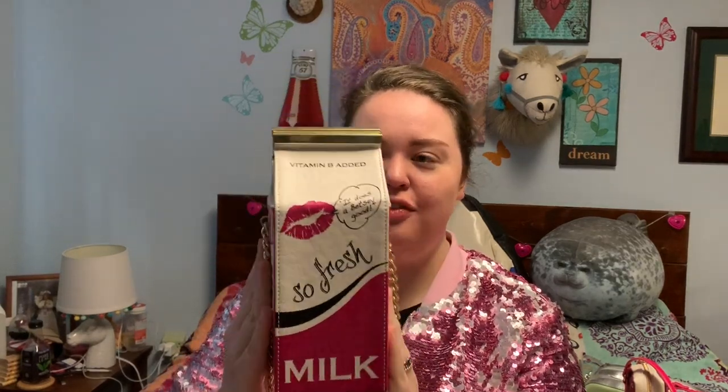And to wash this all down, you could have a snow cone. This is part of an older collection, but it says it's cherry ice cream flavor made with sass and sparkles. Because it is an older collection, it has the striped lining. And if a snow cone isn't your thing, maybe you would like some milk. This is 'So Fresh Milk' — it says it does a Betsy good. It's pasteurized, homogenized, and fashionized.